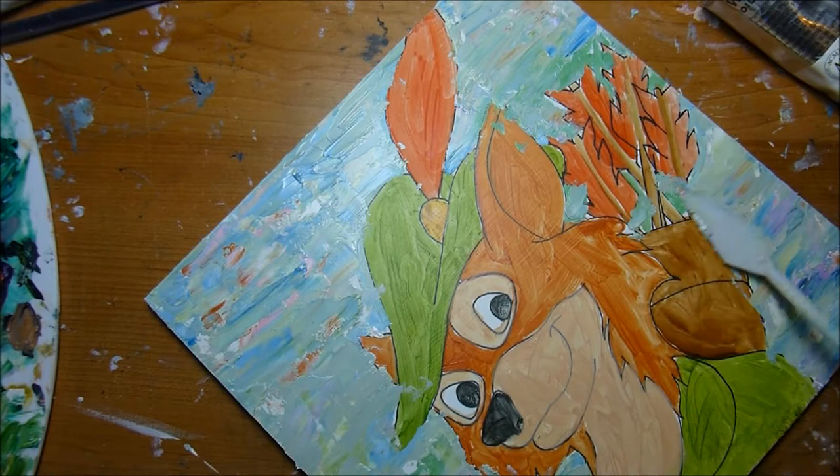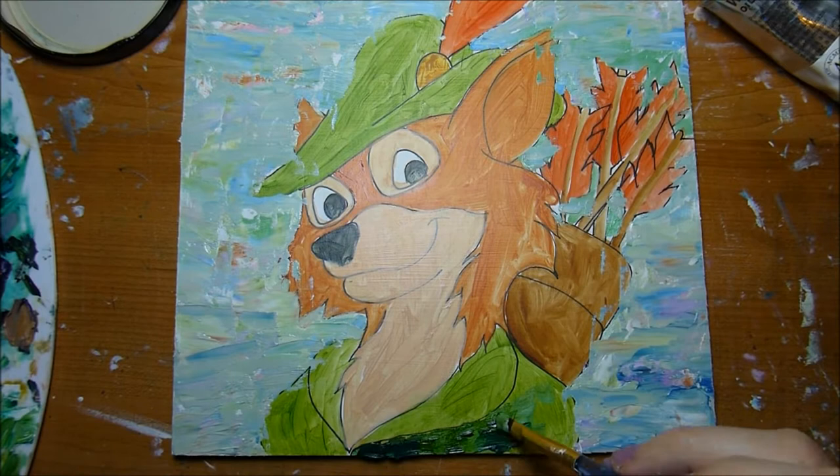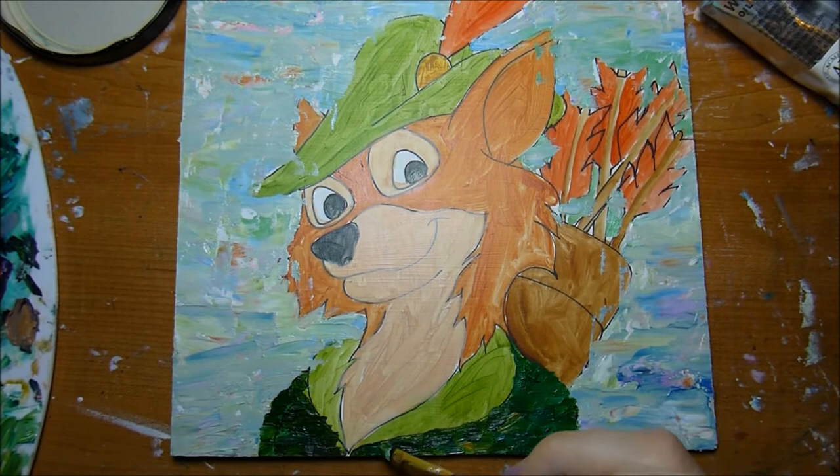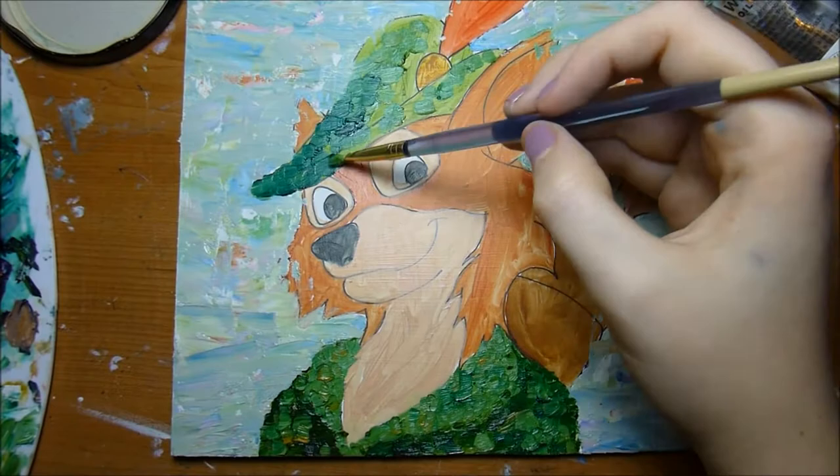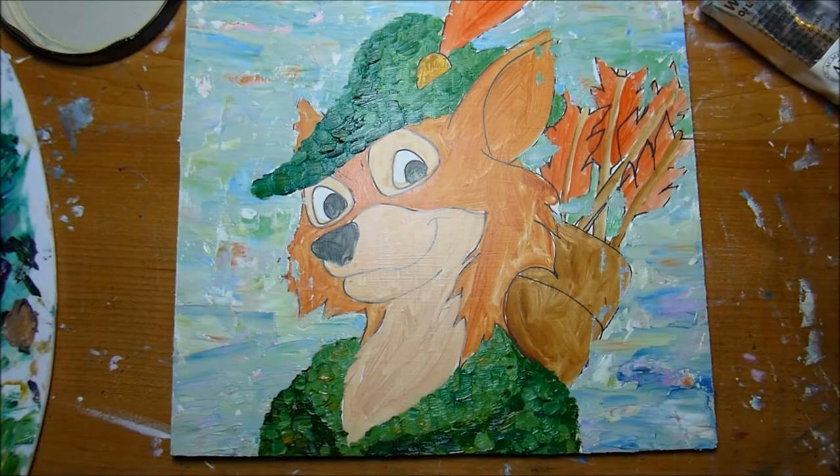I always try and make sure my background is in more soft pastel color than the figure is going to be, so the background doesn't detract from the figure in any way. For painting the character itself I usually use just little dabs of paint and they're fairly thick. I really like the texture of thick oil paint and how it gives an interesting and varied look.